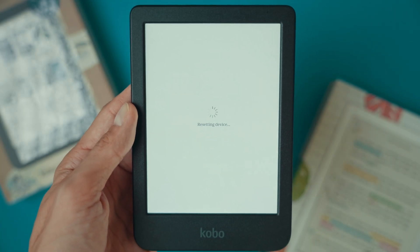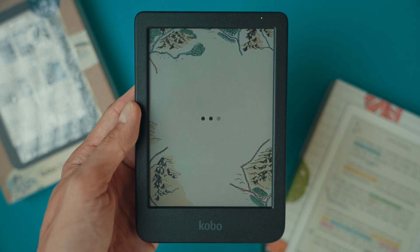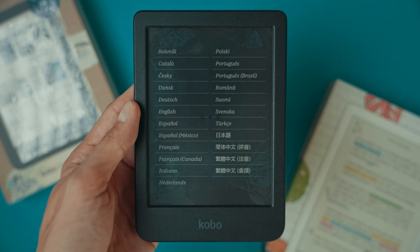Tap reset now and allow the device a few minutes to be wiped and restored to its original state. Once the reset is complete, your Kobo Clara will be just like it was when you first bought it.